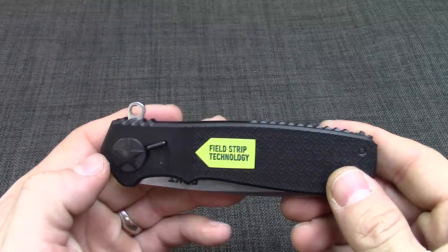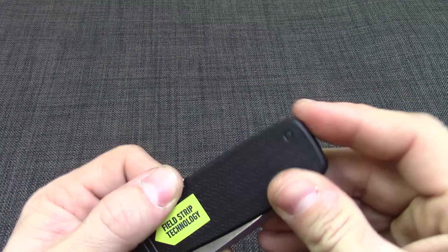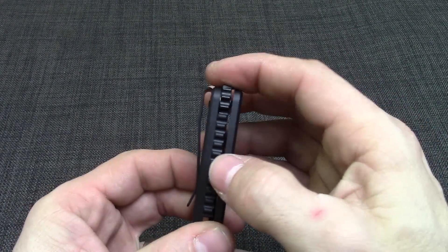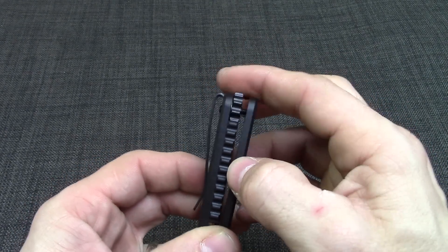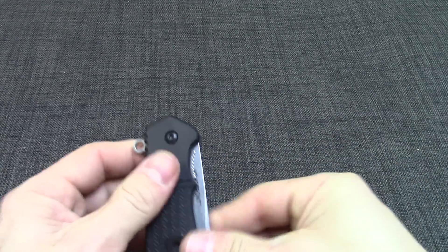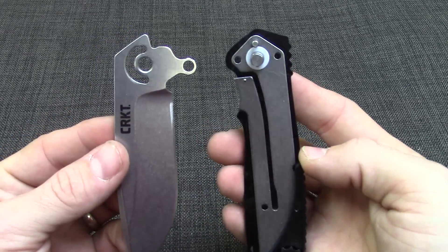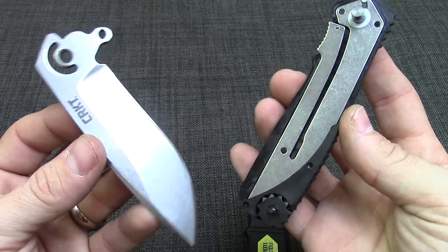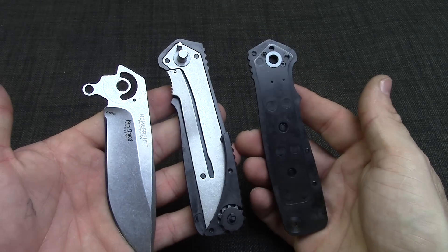This pushes straight up. Then you have a thing at the back here that does unscrew. You can kind of see it spreading apart there. Then the knife comes apart easily. You can clean that out — all your bushings, everything is already in there. There are no loose parts really here except these three: you've got your handle scales and your blade.